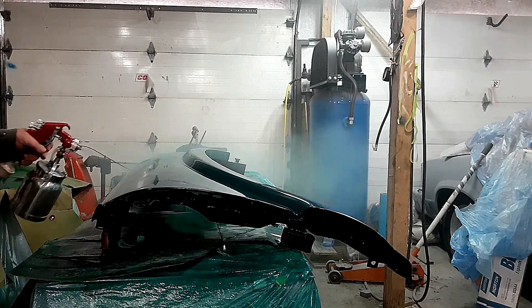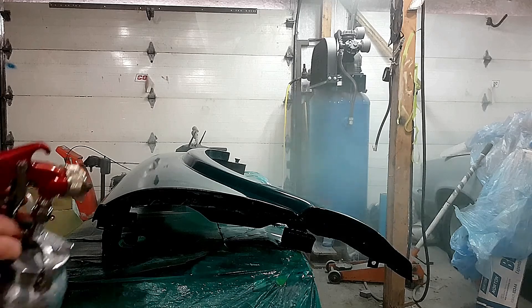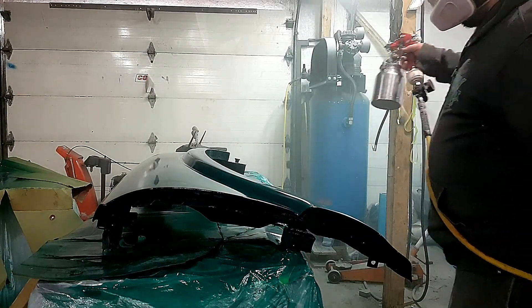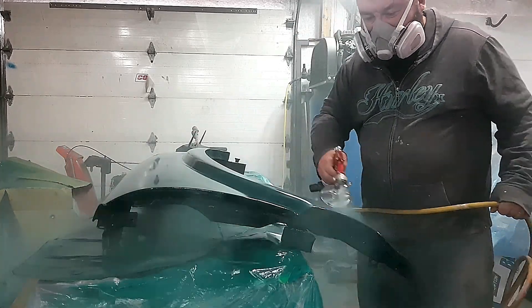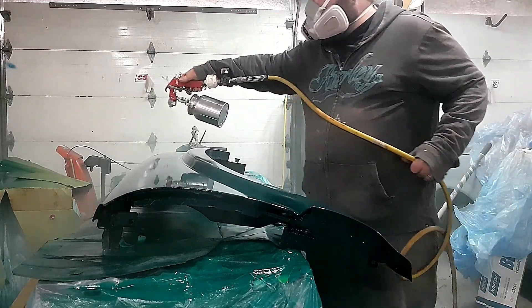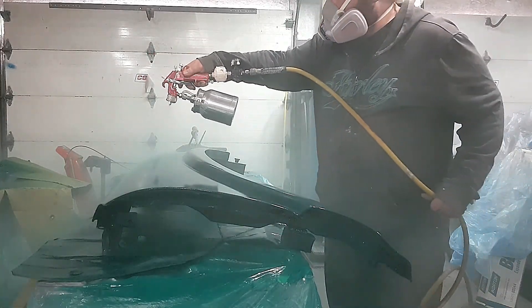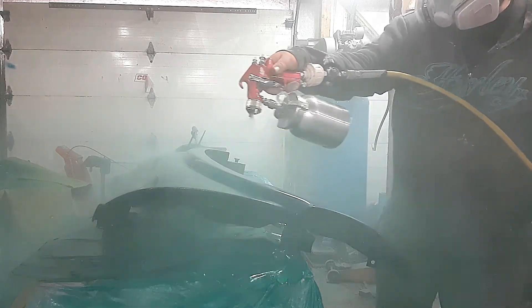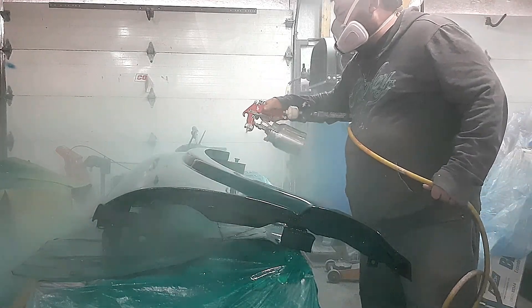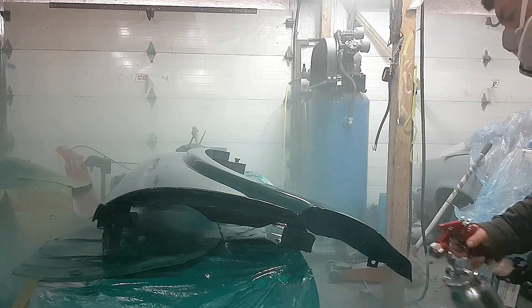The reason these guns work so well is because they're designed for the compressor and airlines that we have at home. These guns are DIY compatible for sure — you won't have to buy any special airlines or special fittings, these guns will work at home. There will be links in the description for both of these guns. I'm truly impressed with this gun, happy about it.